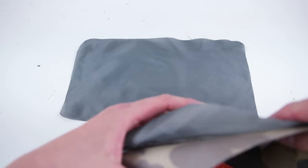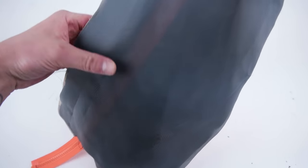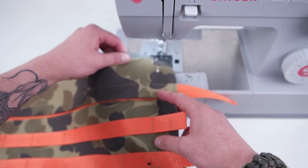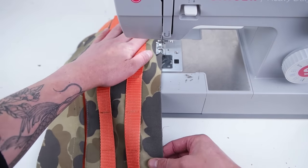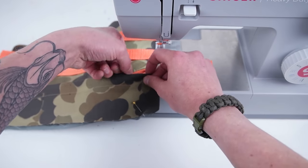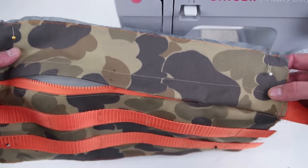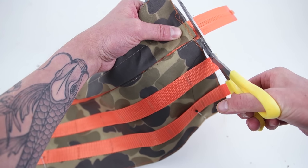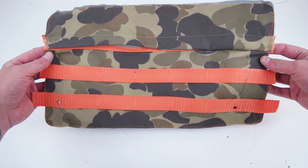Go ahead and grab the lining you cut out for the back panel — we're actually going to use this for the front panel to seal off that front pocket. Lay it on and sew all the way around that edge using a zigzag stitch, getting as close as you can to the edge. With a zigzag stitch you can actually go right on that edge. Next, grab your scissors and trim off that zipper that's poking out.